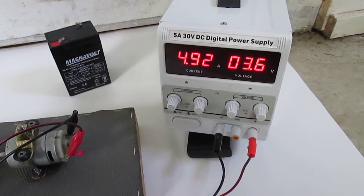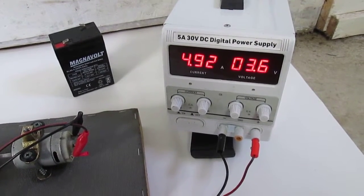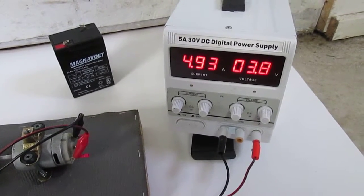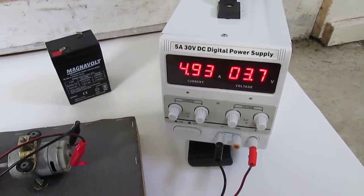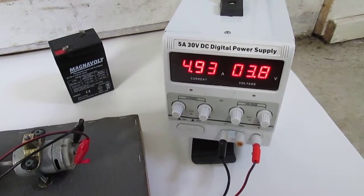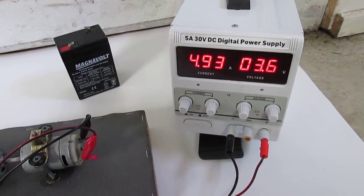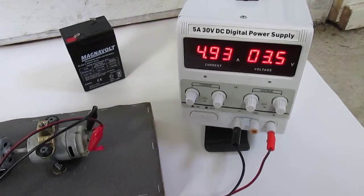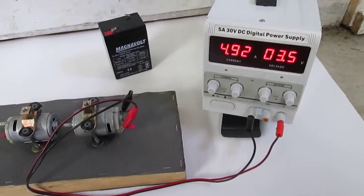Now you can see the power is markedly increasing — it's almost 15 watts or so, but more or less holding the amperage constant, which is pretty high. It's starting to accelerate on the voltage, but I'm not touching the power supply. I've had the diode connected — I'll get into that maybe a little later. The effect should start to appear soon. Now it appears to be going into a low oscillation cycle, and usually what follows that is an acceleration cycle.